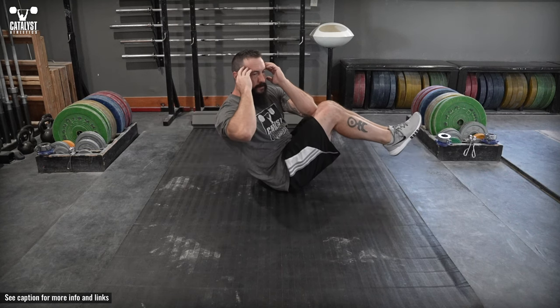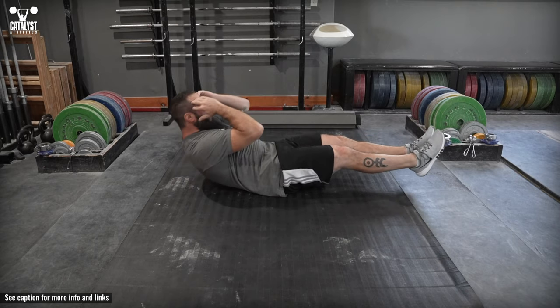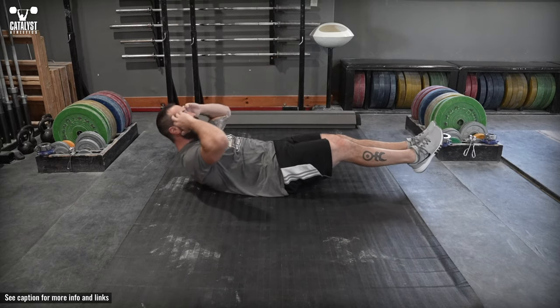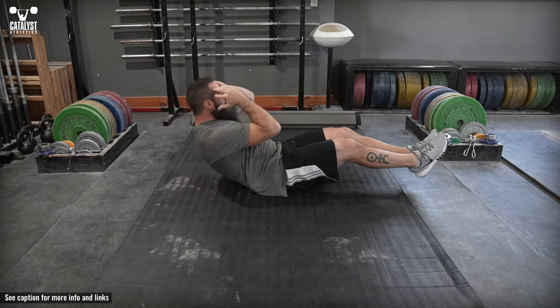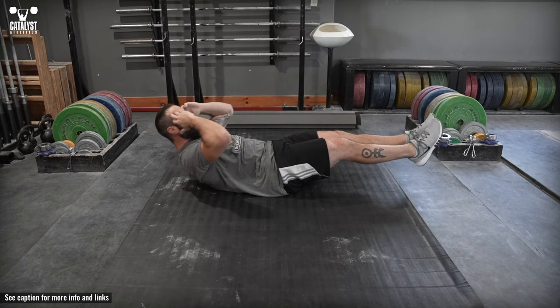Lie on the floor with the legs extended straight and your fingers at the sides of your head. Simultaneously perform a sit-up and bend your knees to lift them up, rotating the trunk to bring one elbow to the opposite knee. Hold this position.